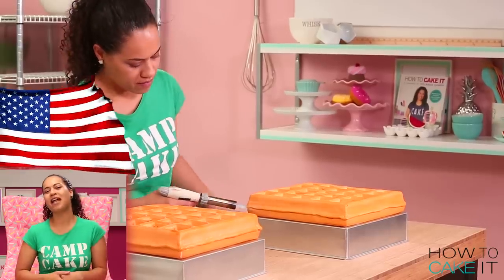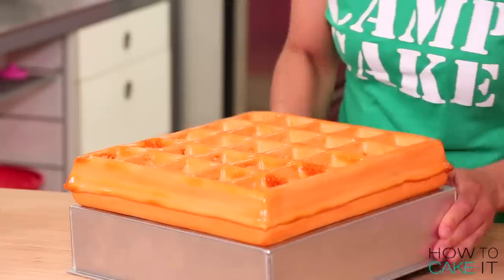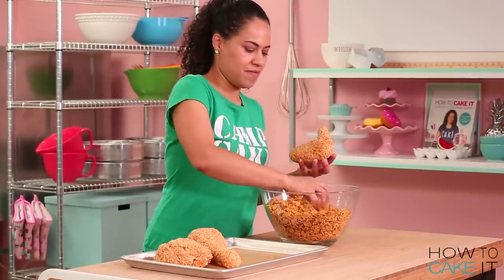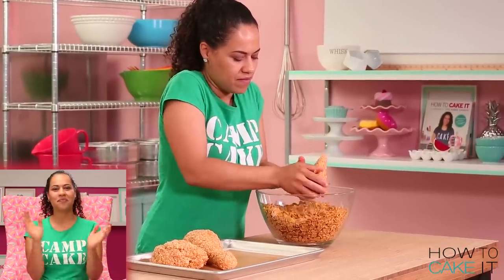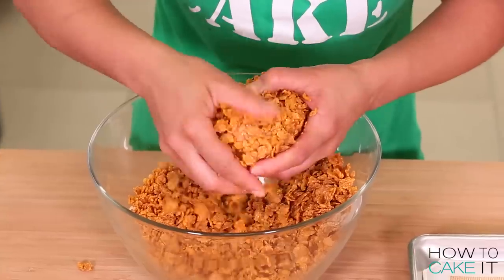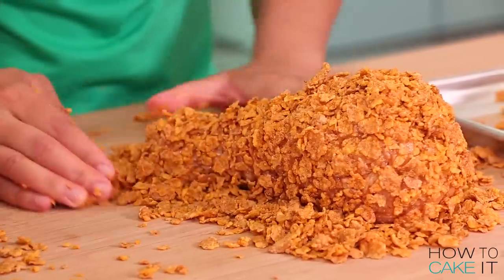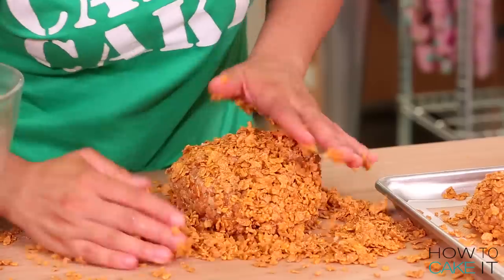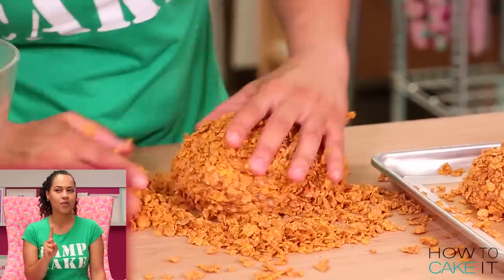Share this video with somebody who's celebrating Independence Day or just likes fried chicken and waffles. The coating on my chicken is nice and tacky, and now I need to fry this chicken with some corn flakes. You can basically use any type of flake cereal that is the color of fried chicken. Simply press those cereal flakes onto the glucose and honey mixture until your chicken pieces are completely coated.